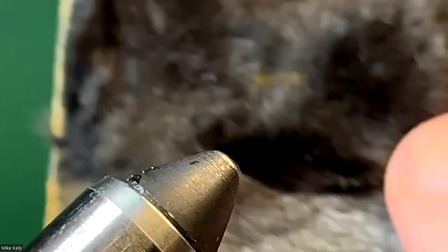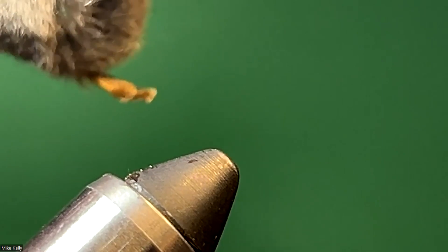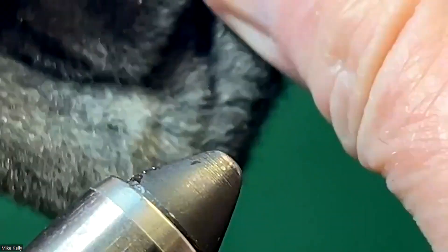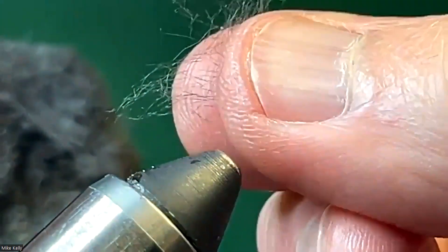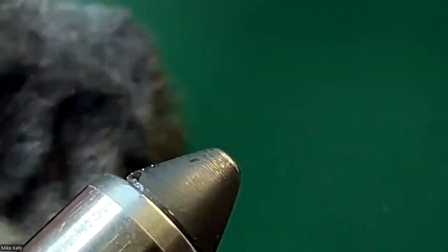Here is the mole fur. I clipped off a section, but what you can also do if you just need a little bit is just pluck it like this — that's how I normally do it. It ends up being mixed like that, just a small enough amount to pinch onto the thread. You can't so much do it with the other furs because of their guard hairs, but mole fur is just very, very soft and it really makes an easy dubbing.